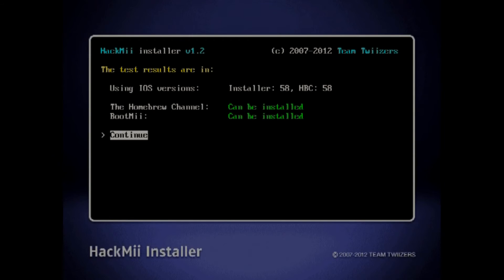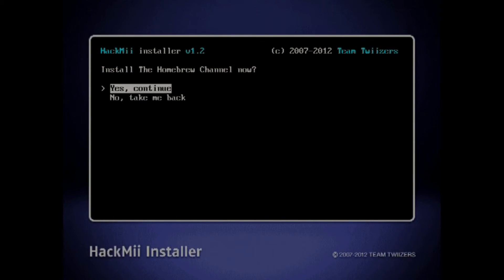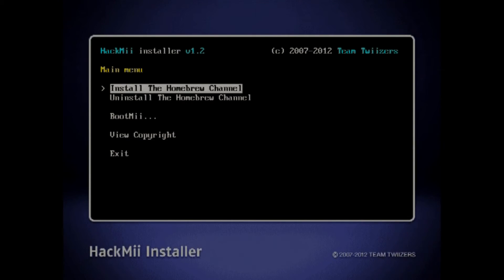Press the one button. Now we're going to say continue. We're going to go up here to install the homebrew channel — yes, continue — and let it install. Continue.